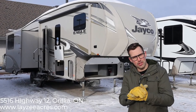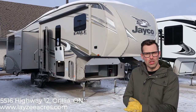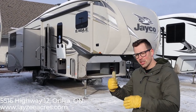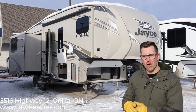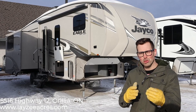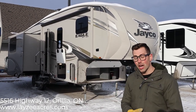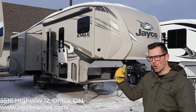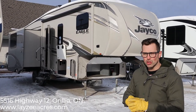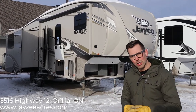Hey guys, I'm Josh from Lazy Acres. Thanks for tuning in. Today we're going to look at the 2020 Eagle 275 RLTS — that's a rear living triple slide. This particular one comes in right around 8,500 pounds, but with Jayco Eagle, they have a lot of options, so depending on what options are on the one you're looking at, that may change the weight drastically. This particular one's in farmhouse interior. Always check your build sheet, talk to your salesperson, make sure you get the options and colors that you want. Let's get into it.